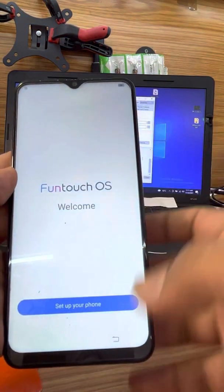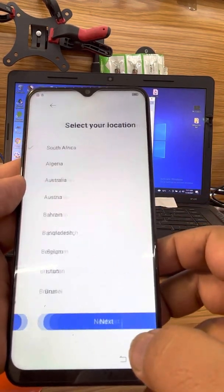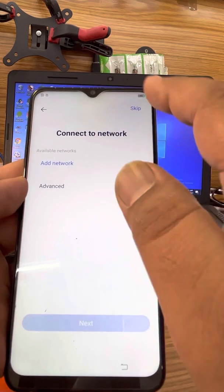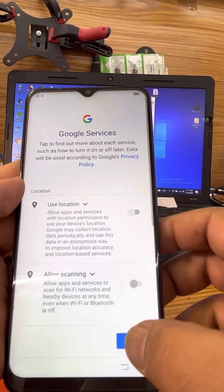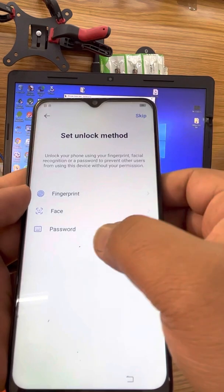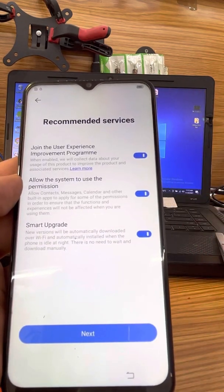Okay, here we go — our phone is ready to set up guys and everything seems to be fine. All you have to do is skip the network and we are good to go. Thank you very much guys, don't forget to subscribe, like the video, and enjoy your day. Thank you very much.